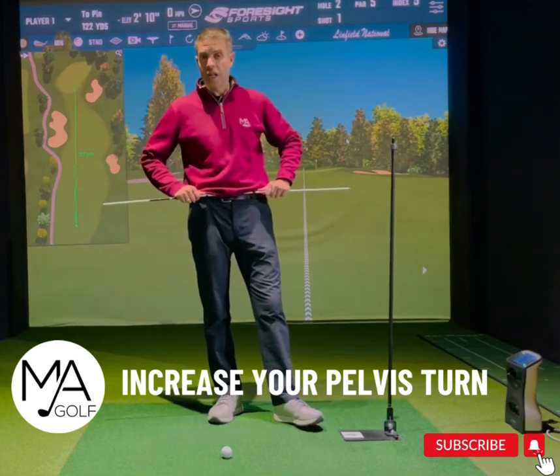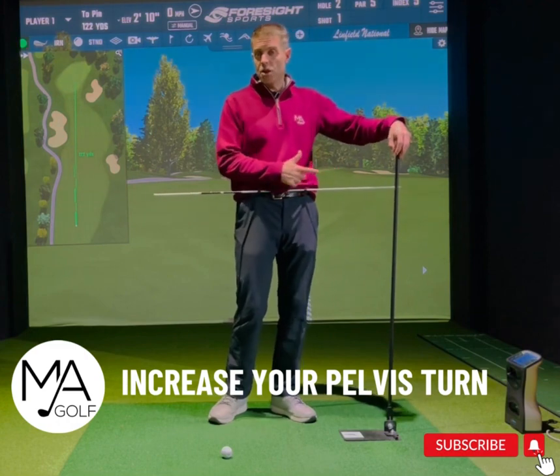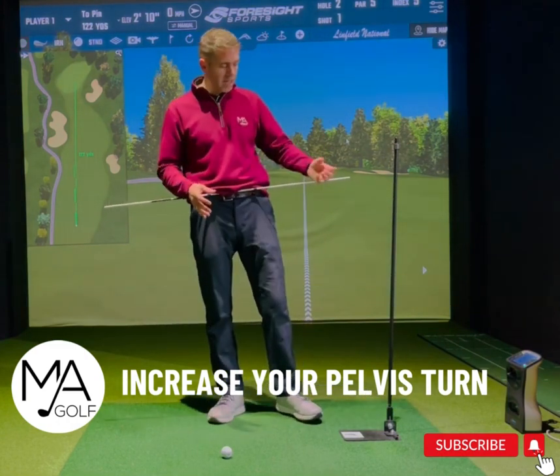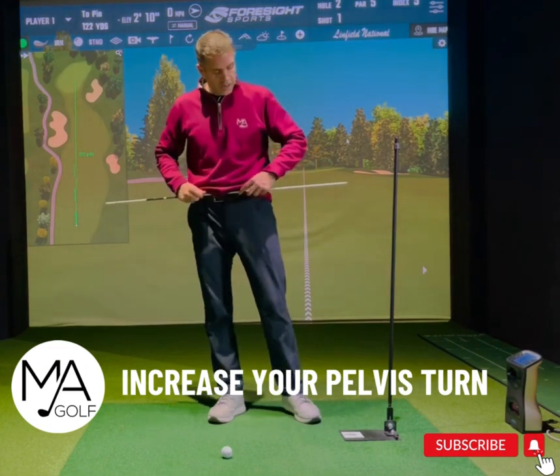This is a very good drill with our tour stick again through our belt loops, and this time I've got a swing plate to assist. If you haven't got a swing plate, you can turn a basket upside down and put a tour stick in it, or put it into the ground.